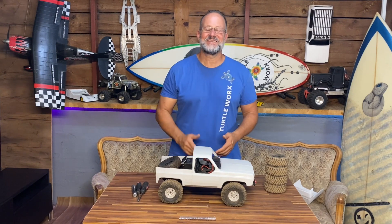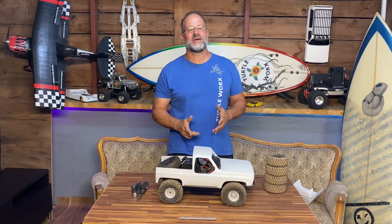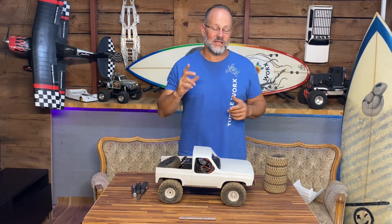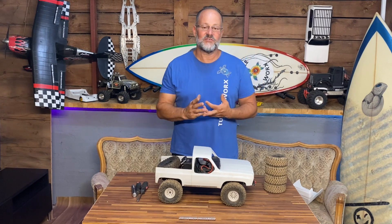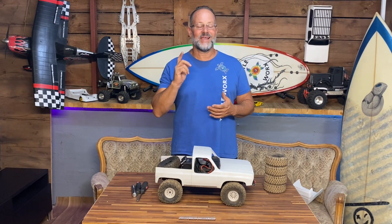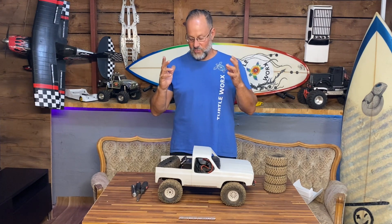Anyway guys, thanks for watching - click that notification bell, subscribe to the channel, and don't miss your chance on winning a set of Pro-Line tires or a winch. The competition ends at the end of September.